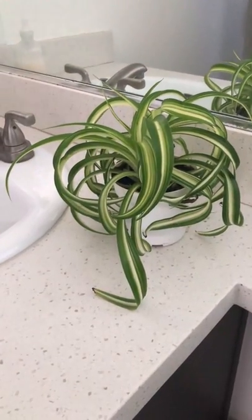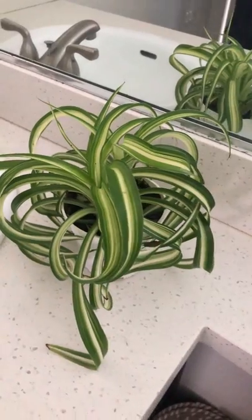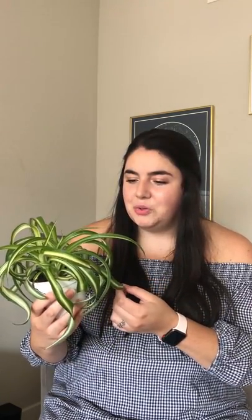So this is the spider plant. It's super easy to propagate because it will have a lot of little baby plants that will kind of come off of it, so it's really easy to gift this type of plant to your friends. I'm really excited to see how she does in the bathroom because they do like a more humid environment, so I'm excited to see how she fares.